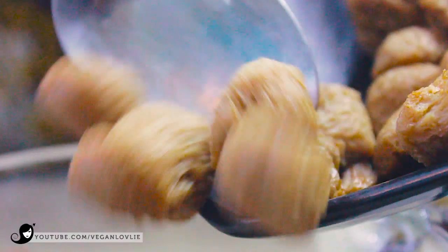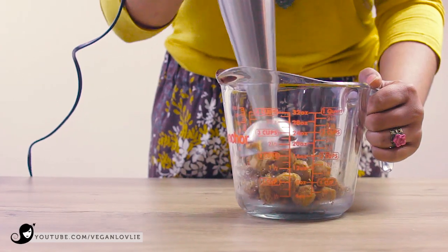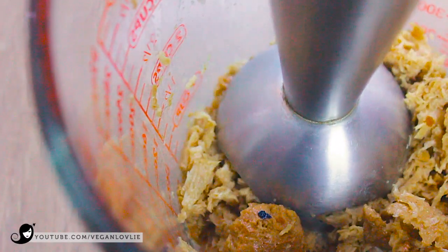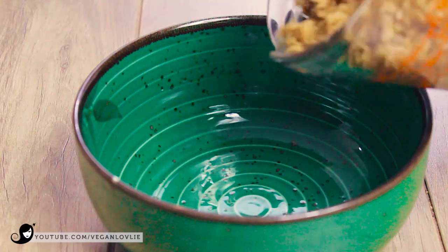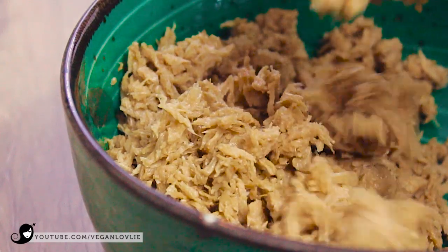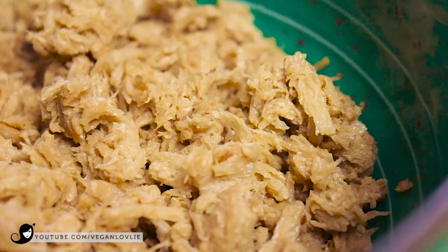Remove the soy chunks from the heat and transfer to a jug for hand blending. Lightly blitz the soy chunks with a hand blender — do not over process them. We want to keep a flaky texture and not mush them completely. You may need to scrape the blades of the blender occasionally. You can also pulse the soy chunks in a food processor, but again, do not over process them.